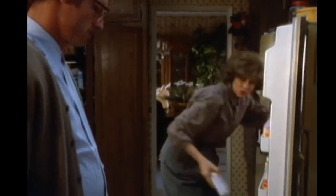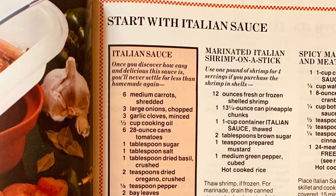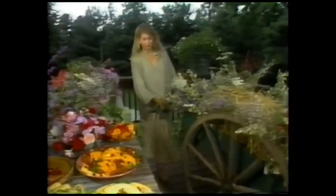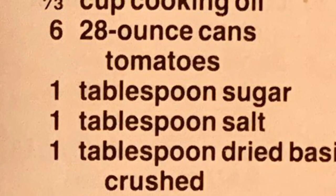I'm going to demonstrate this by making Tupperware's Italian sauce mix. As there are only two people in my house and lockdown has put an end to any lavish entertaining, I'm going to reduce the ingredients to a third, but we'll include the full list of ingredients as shown in the book in the description below.